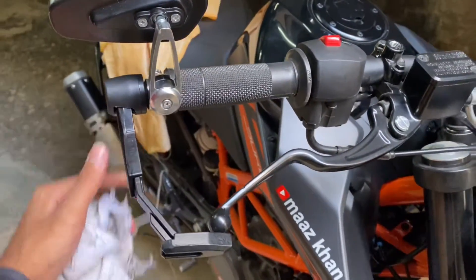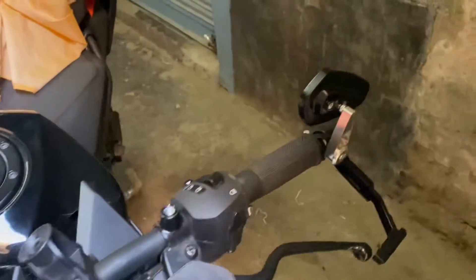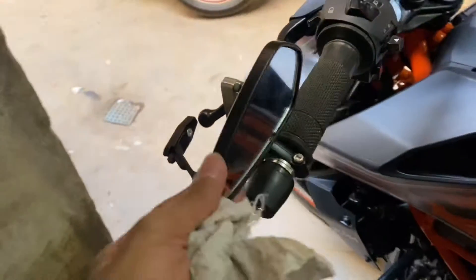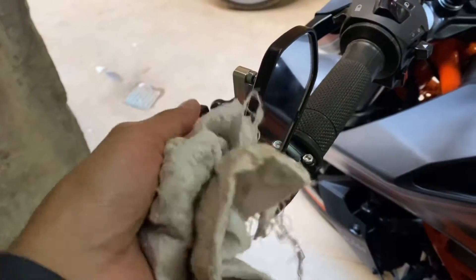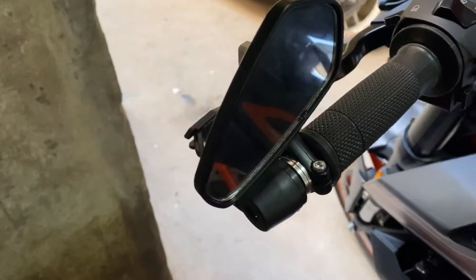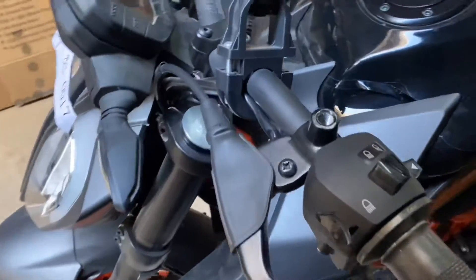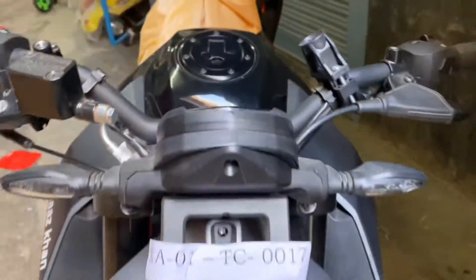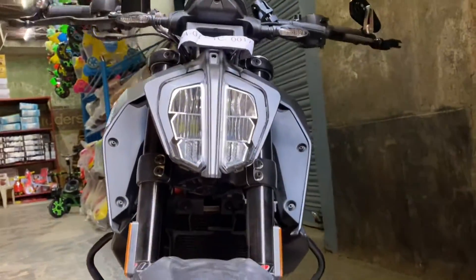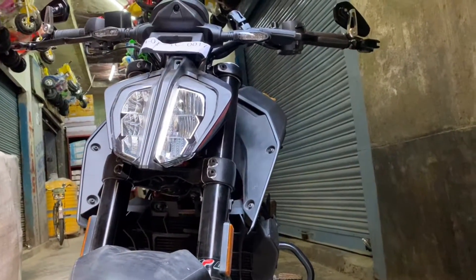This is our clutch protector, bar end mirrors setup. We have removed the stock mirrors. Looking at it now - it's a new scene, this is a black look. It looks very good.